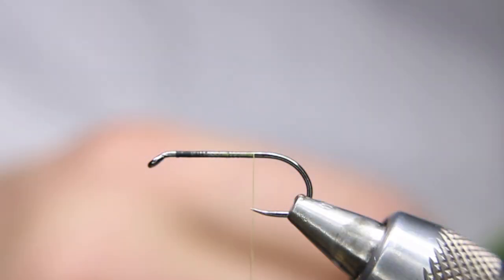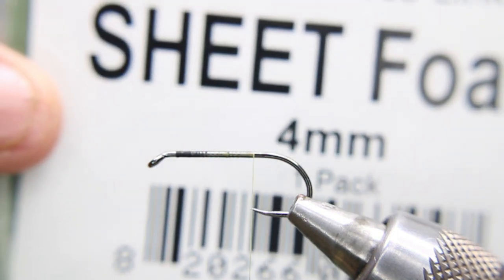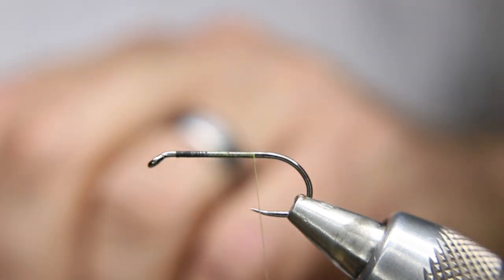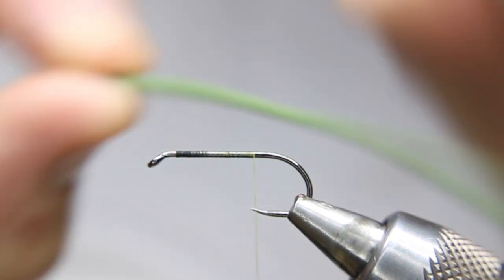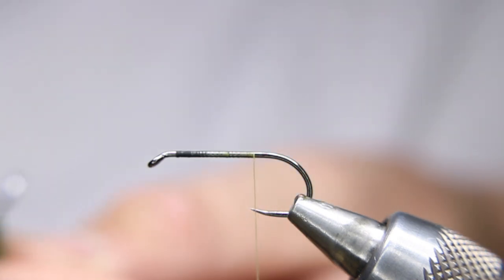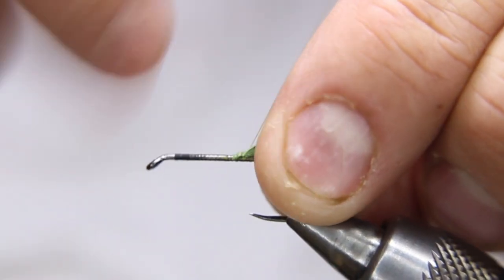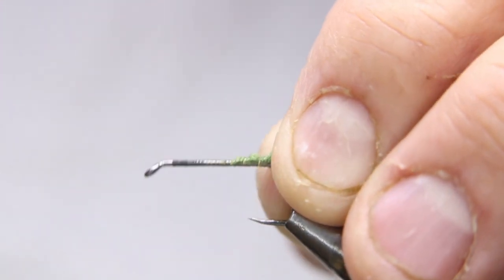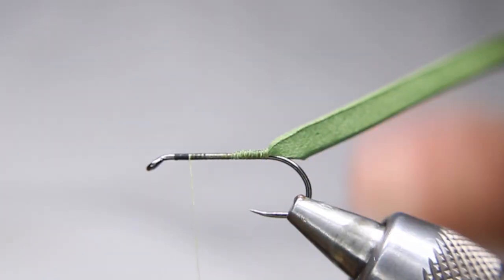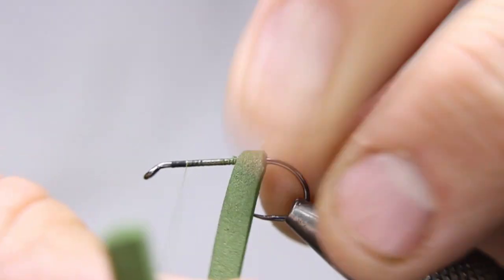When you strip it, it'll dive down and then float back up again — dart down, float up. This fly has a foam underbody. I'm using Rainy's sheet foam in four mil, olive color. Quite often I'll use white para post, but I couldn't find mine, so I just cut a little strip. Take the tip and make a nice long tie-in. Be careful — nano soak or GSP threads have a tendency to cut and rip foam.